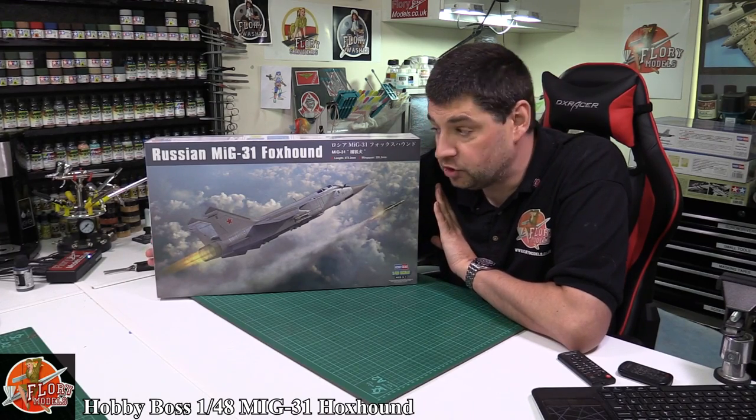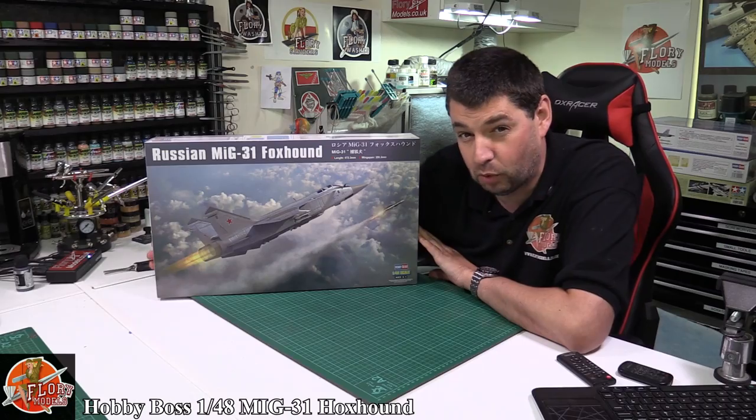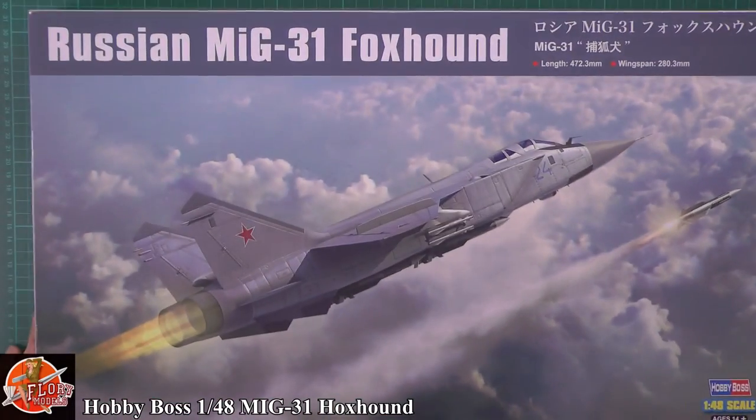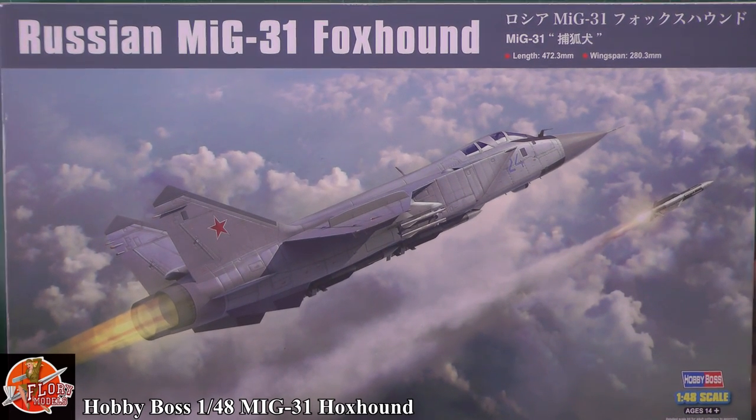Hello and welcome to Florian Models Kit Review Time. Today we've got Hobby Boss's massive 1/48 scale MiG-31 Foxhound. As you can see this is an absolute beast. It just about fits down here as you can see. It's going to be a long aircraft - a big old jet. It's actually saying it's going to be just shy of 47.3 centimetres by 28 centimetres. So this is going to be a big jet.